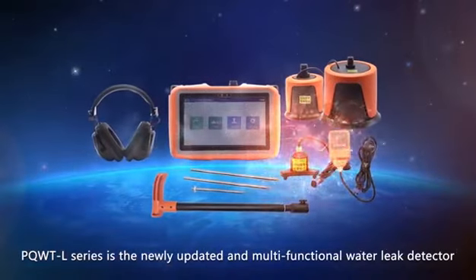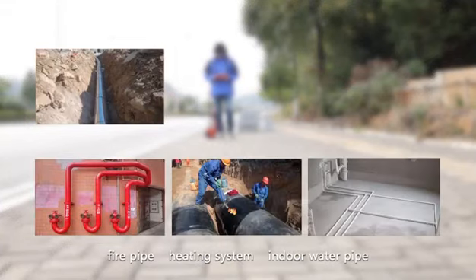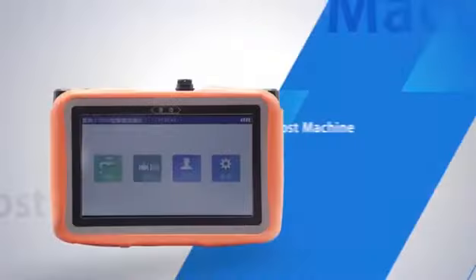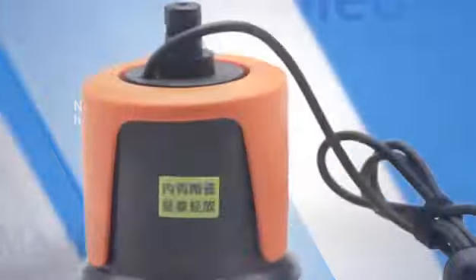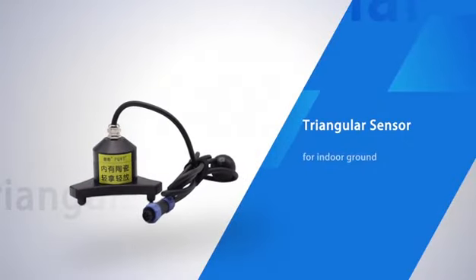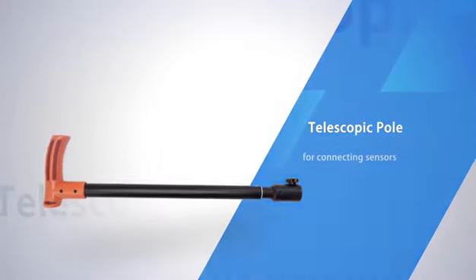The PQWT L series is a newly updated, multi-functional water leak detector. It is applied to detecting leakage of outdoor water pipes, fire pipes, heating systems, indoor water pipes, and underground heating floor pipes. By collecting and analyzing leakage signals, it solves the problem of pressurized pipe water leaks. Major components include the host machine, noise reduction headphone, medium sensor for outdoor normal environments, large sensor for outdoor noisy environments, triangular sensor for indoor ground, and square sensor for narrow spaces such as walls and cabinets.